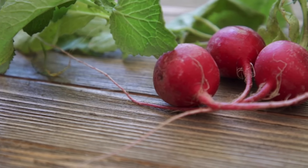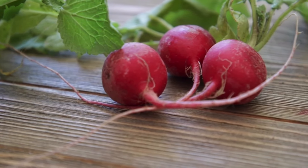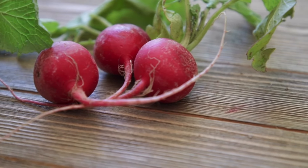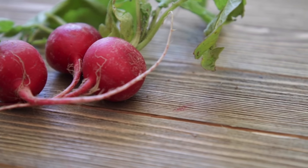So today we will talk about how to grow this beautiful and colorful root vegetable called radish. Let's start with the most important thing: sowing seeds.